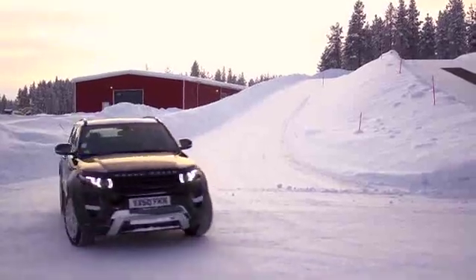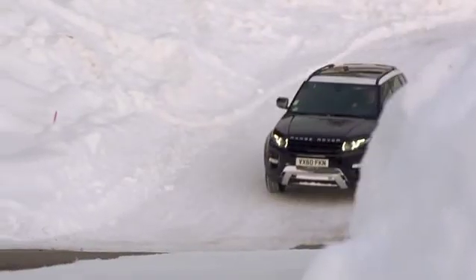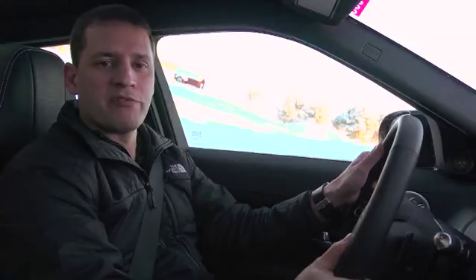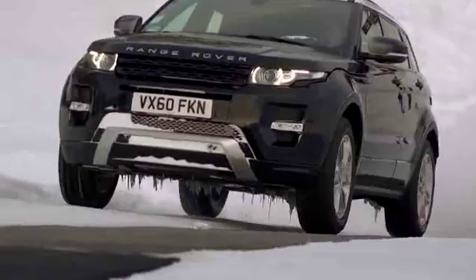The hill start assist function on the Range Rover Evoque has two elements to it. The first occurs when the driver brings the car to rest on a slope that he wishes to ascend. The driver-generated brake pressure is held by the hill start assist function when the driver releases the brake pedal, so that the driver can then generate enough engine torque on the accelerator pedal to ascend the slope.